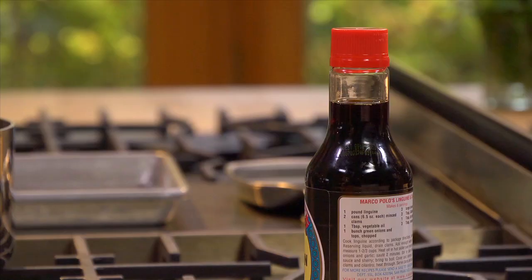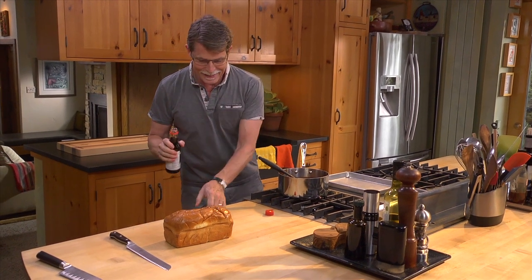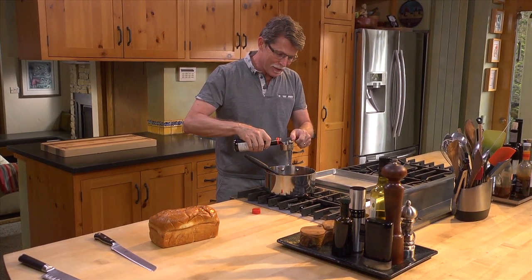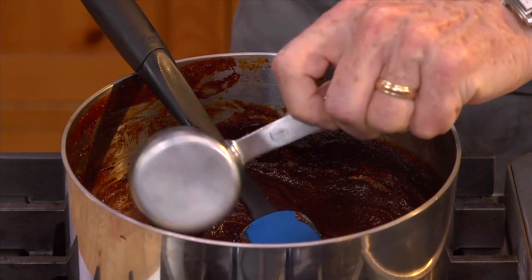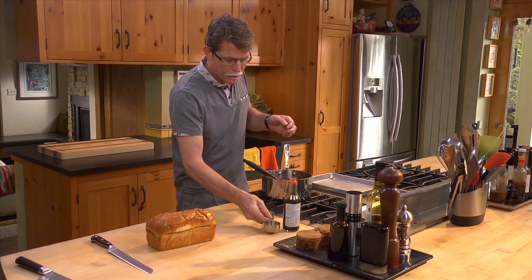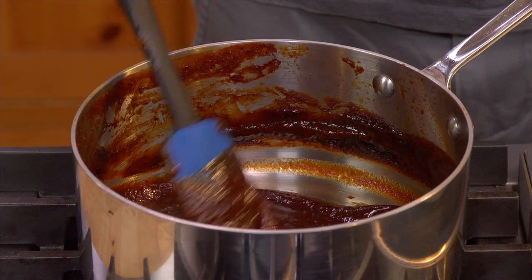Now it's cooked down until it's really thick. I'm going to add the last ingredient — this is the wringer. This is a quarter of a cup of soy sauce. It's not going to come off tasting like soy sauce because there are a lot of other really robust flavors. The soy sauce is going to add a whole lot of depth of flavor.